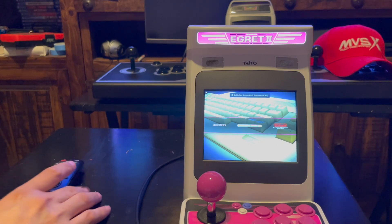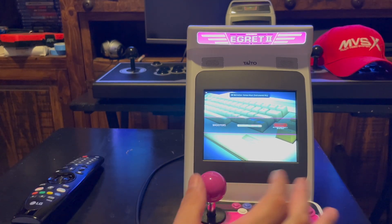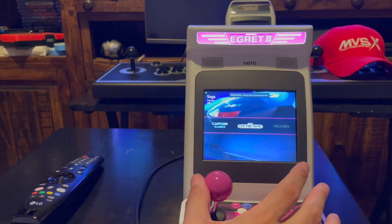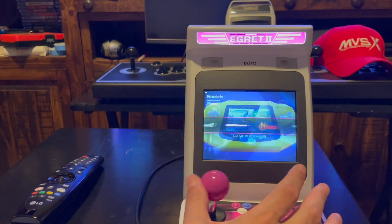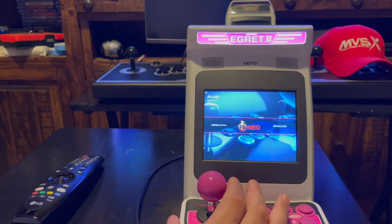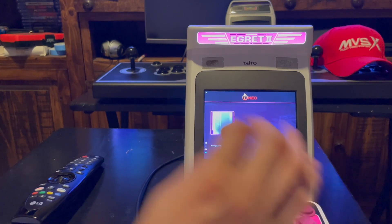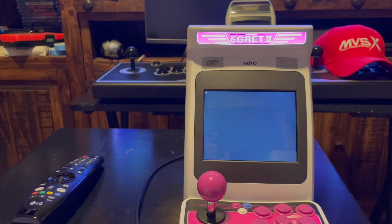All right, so there it is — there's the system. There's some stuff in here. The first thing we're going to do is a Street Fighter game. This is Street Fighter 3 Champion Edition. You can go right into it, just to show the use of the six button controller — all six buttons.